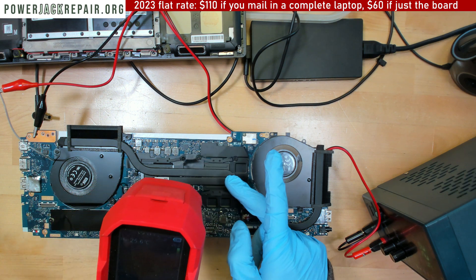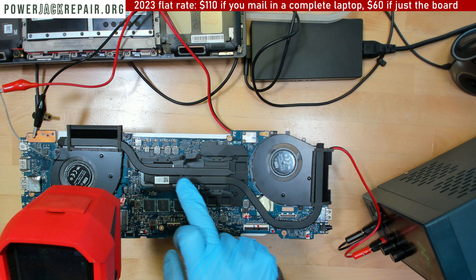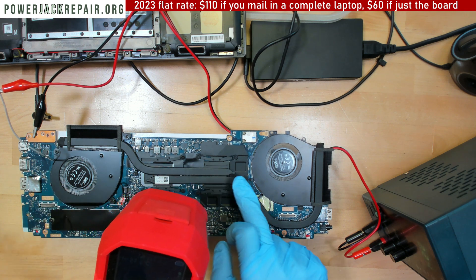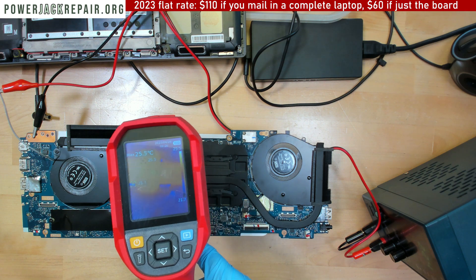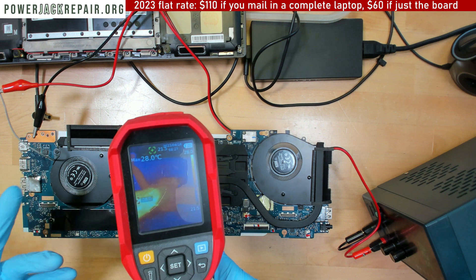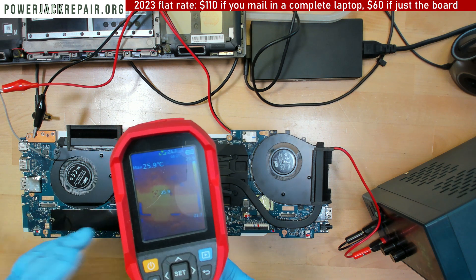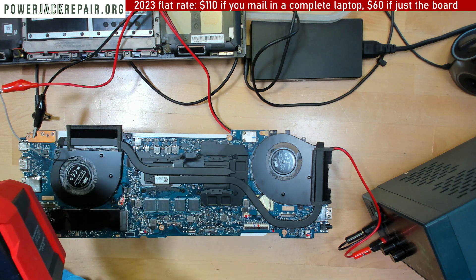Right there — so it's either the CPU or a GPU. This might be the GPU, maybe the CPU. Right there, you see — this is the heat-up spot. So it's either the CPU that went bad or the GPU. Not sure which one is which, but that's the only heat spot I get. And you can see there is no point in working on this laptop.